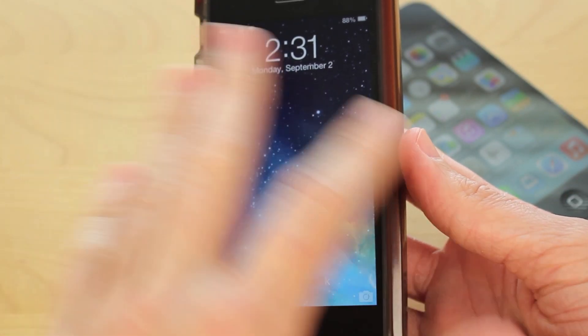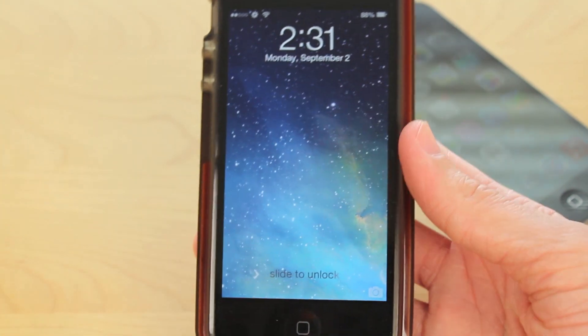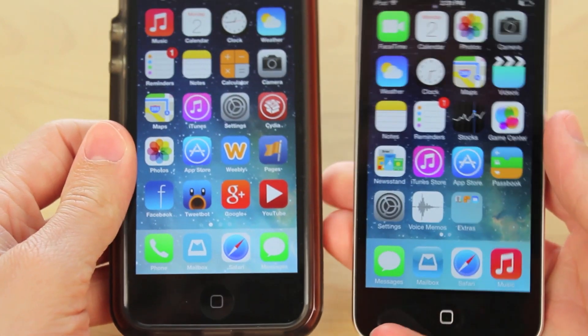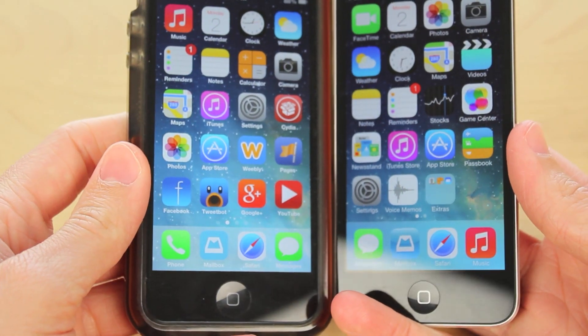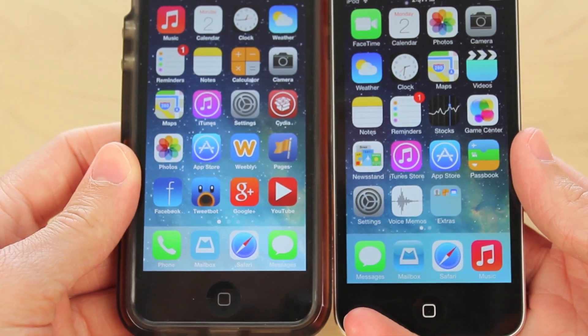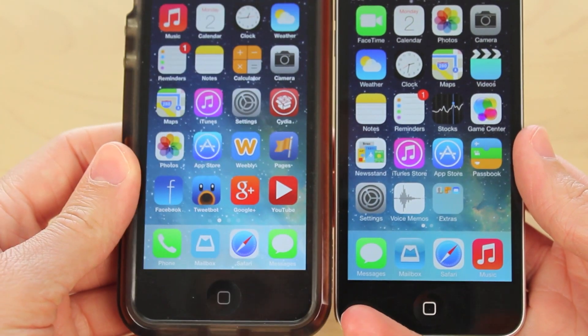A lot of you guys have been having issues trying to install it. You were saying there's like a black lock screen with a white square, and I actually was having that same problem for a long time. However, I have recently found out how you guys can get that dock completely working, and it just looks really neat.